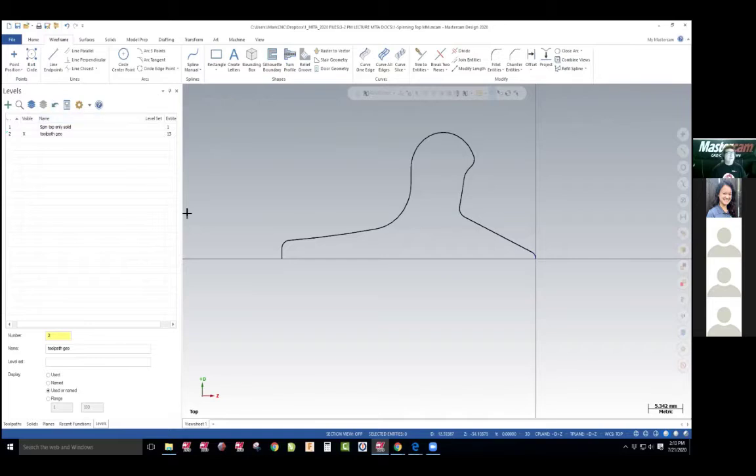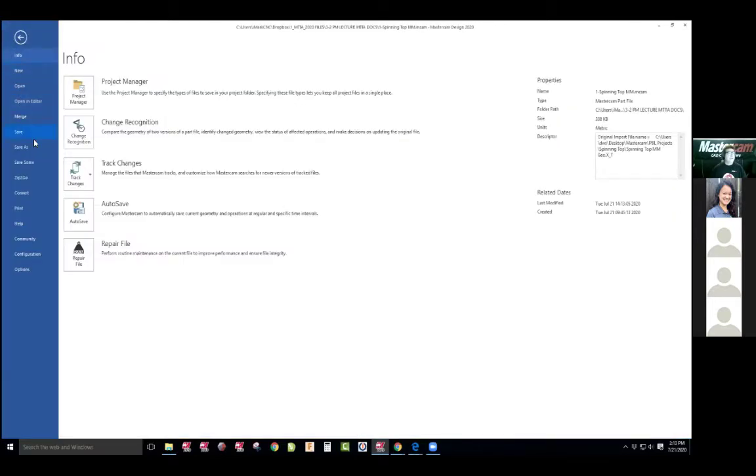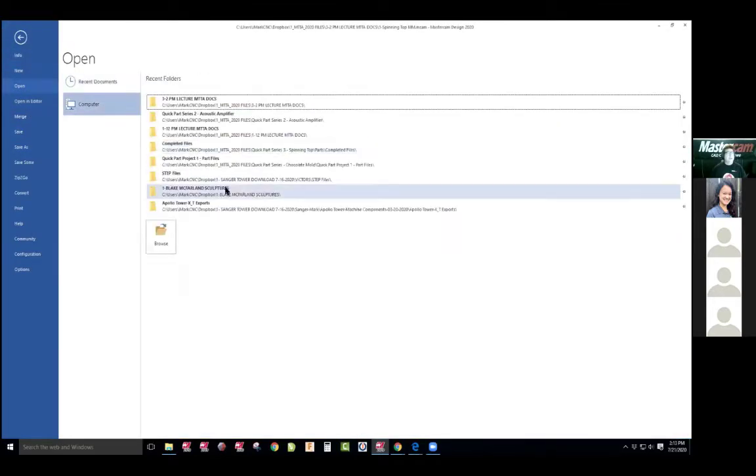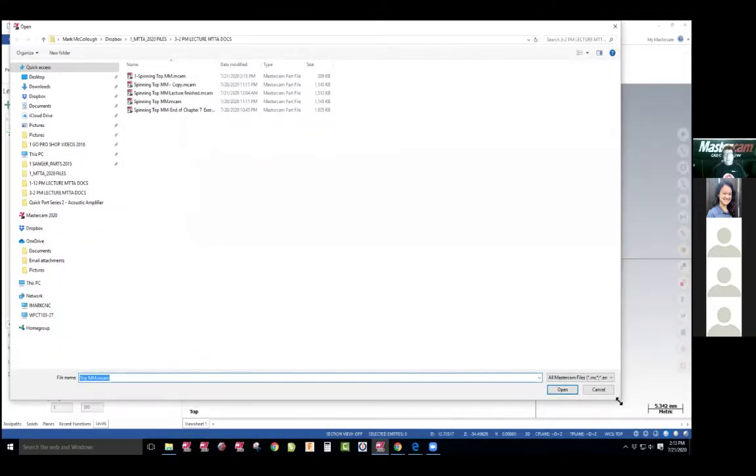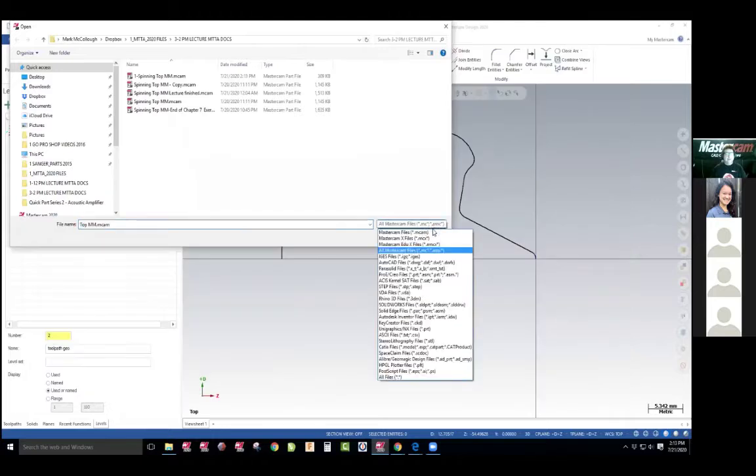Let me save this one real quick. If I bring this up and open, here's all your extensions. MasterCAM will read all these different formats. There's all your Autodesk, probably your Parasolid — that's your Pro-E. You've got your Pro-E down here too. This is solid Parasolids. You've got your STEP files, you've got your SolidWorks.